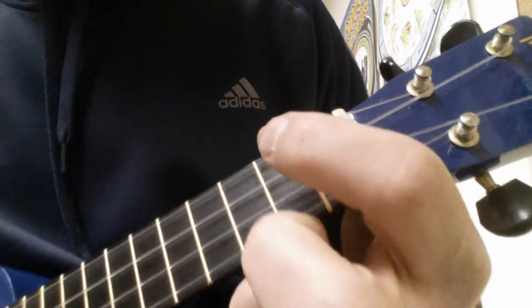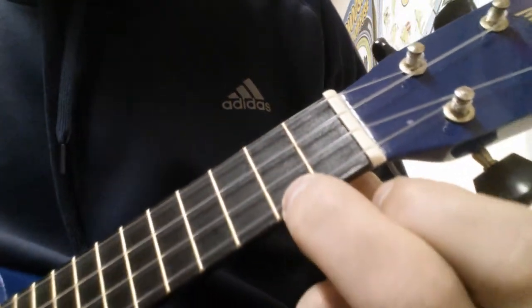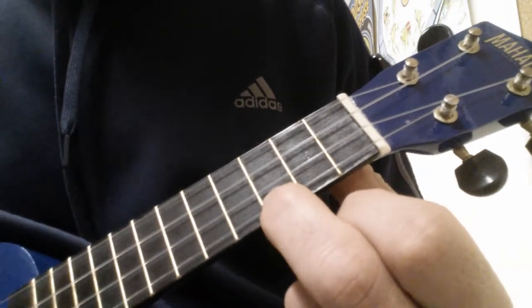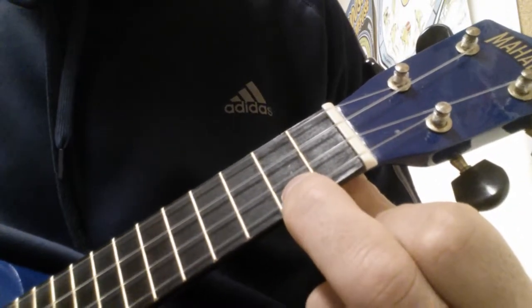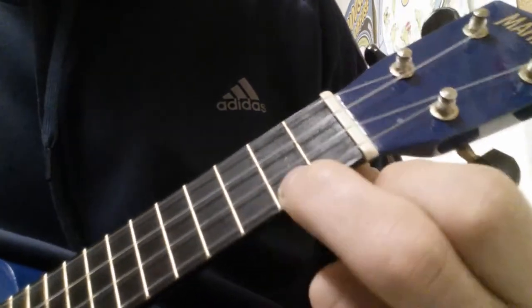When you're playing the A minor, you're doing this on the A string, on the bottom string. You're sliding by putting your middle finger on the second fret on the A string, plucking, and then sliding up to the third string. Listen.